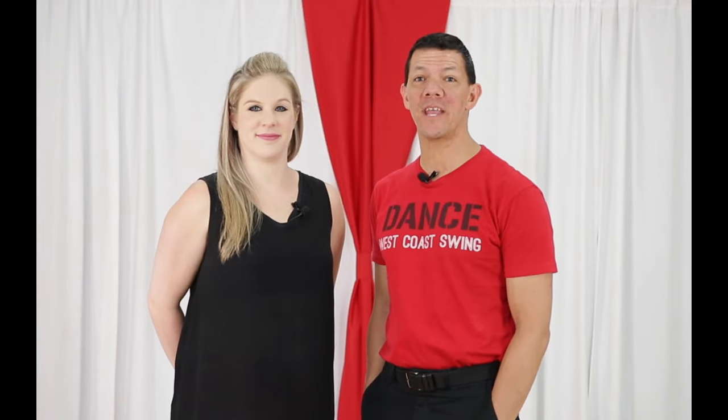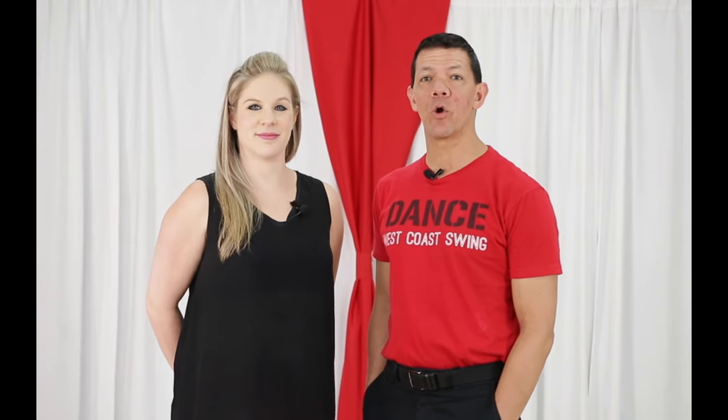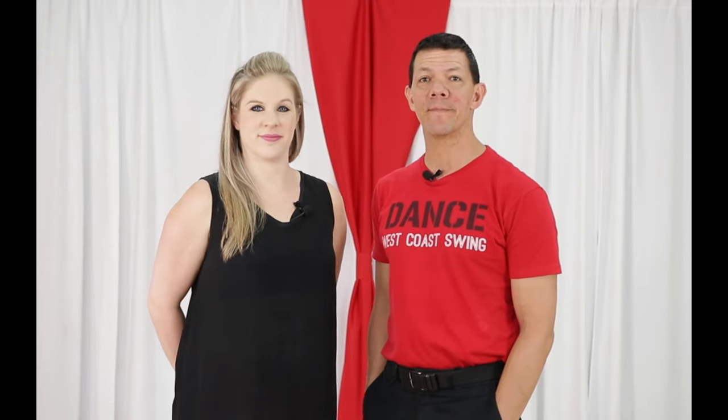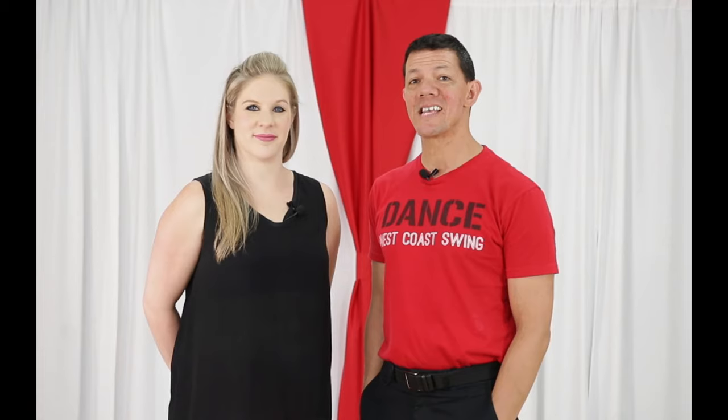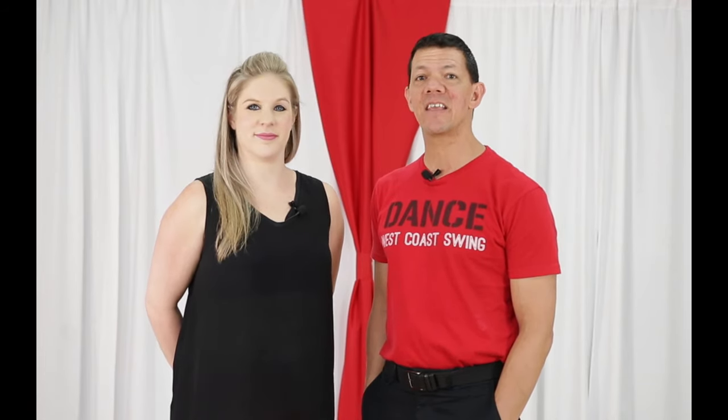We're going to teach you the west coast swing by covering the three basic patterns. I'm Brian B and Miss Megan from West Coast Swing Online. In this video we're going to teach you the three core patterns for beginner west coast swing: the sugar push (also known as the push break), the left and right side pass, and the eight-count whip.